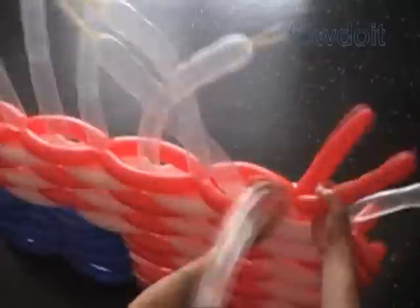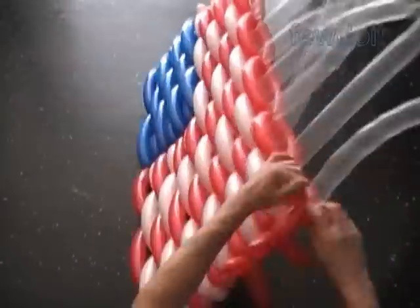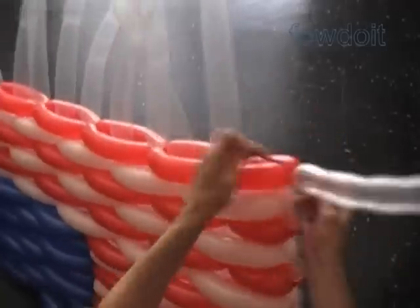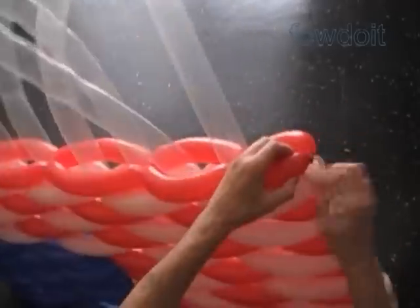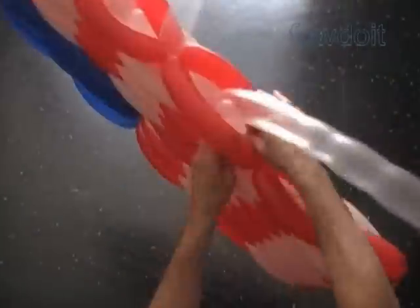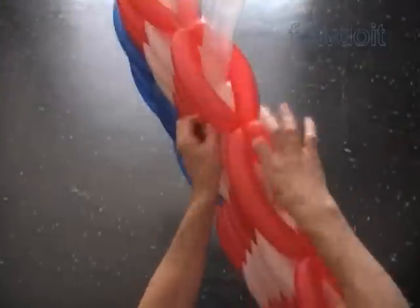Working on large size sculptures is always a time consuming process. We have made thirteen rows. Now let's cut off the rest of the balloons, tie off the ends, and hide them between bubbles. We can use scissors to cut off balloons or do it with your fingers.